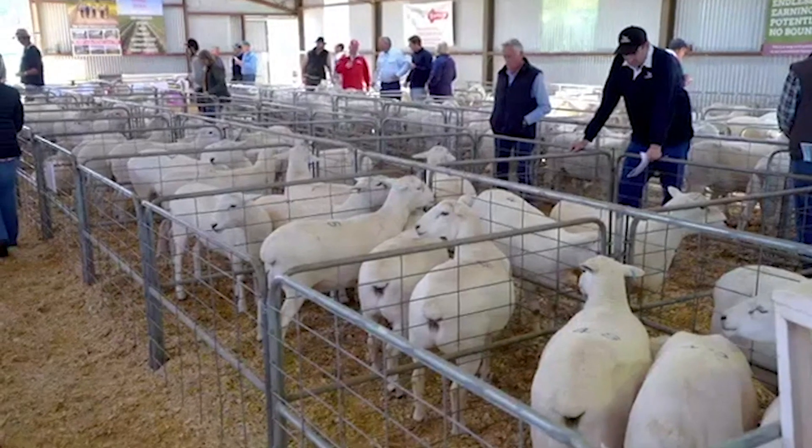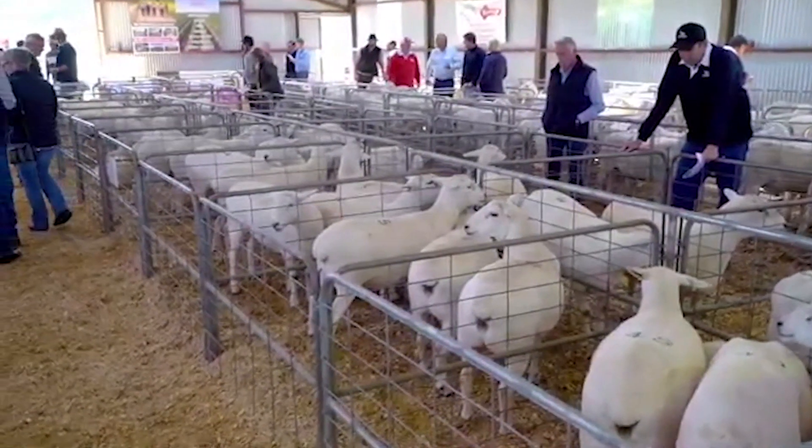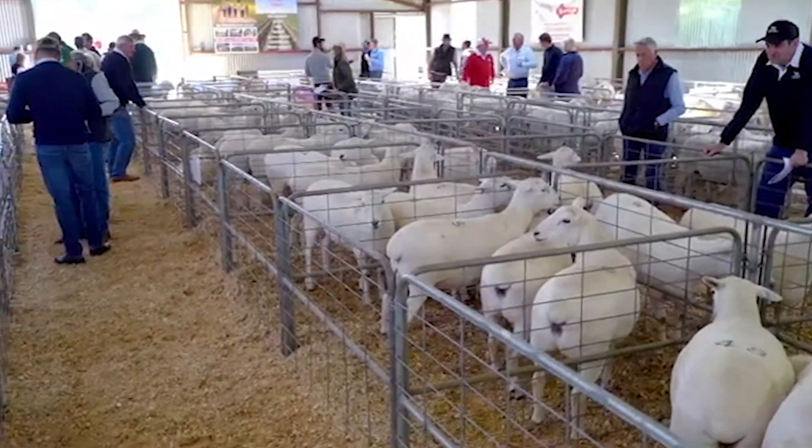Once you have your core group of ewes you become a ewe seller. So you'll be selling the bottom end of your ewes and only retaining the best ones. All you're doing is replacing rams or adding new rams into the system — it's totally self-replacing. You're not buying ewes in, you're not risking the introduction of different diseases. You're a closed flock as soon as you go to an Australian Mite flock.